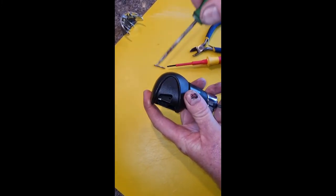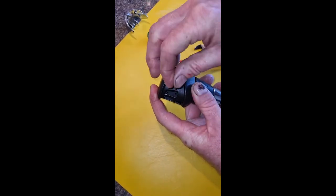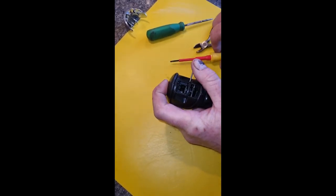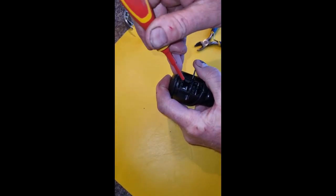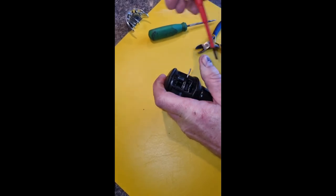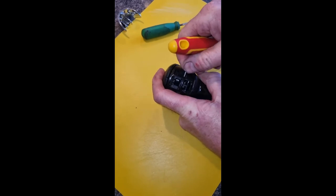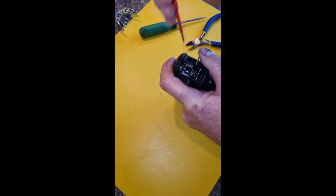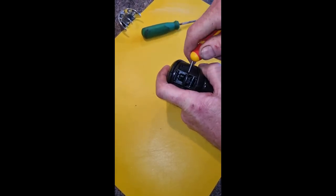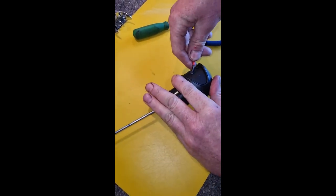And then the peg that holds that in place has to go back in. As you can see, it's a bit fiddly. There we go. Push that flat.